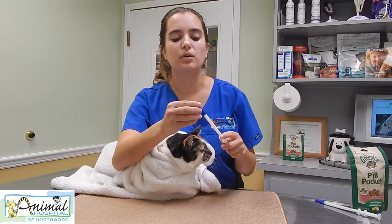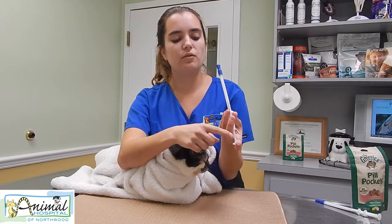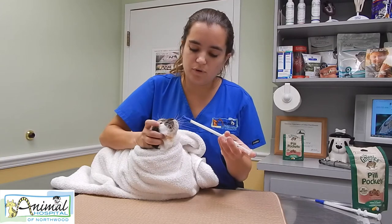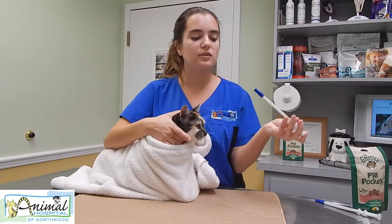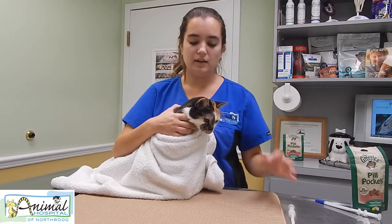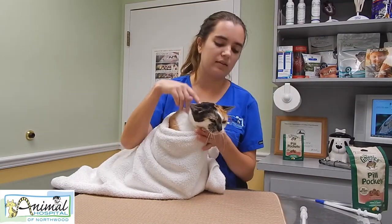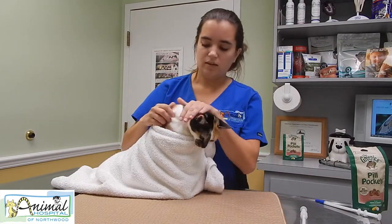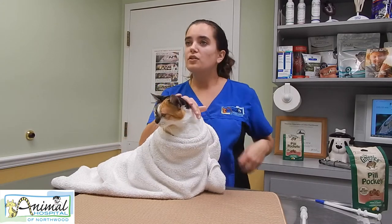Stick the pill right in the pill gun — it separates and holds it right there. You want your finger on the little plunger part. Then pull their head up, get it into their mouth, right behind the tongue, and shoot it. It's in. You don't have to worry as much about making them swallow because you've placed it way back there, but just make sure they did swallow it. That's how you use the pet piller to give medication to your cat.